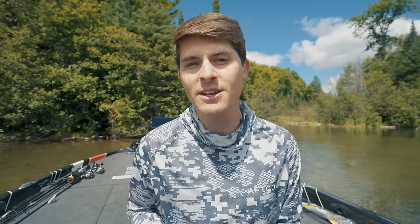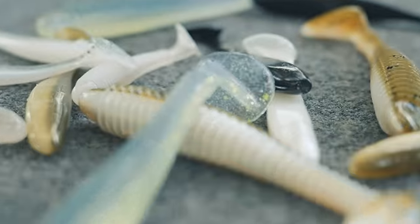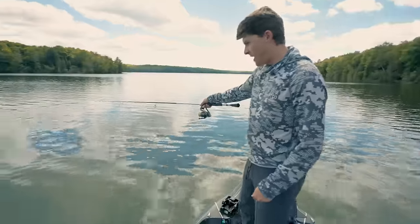In this video, I'm going to teach you everything you need to know about the soft plastic paddle tail swimbait category in masterclass format from A to Z, beginner to advanced. My name's Tyler, and let's talk about it.